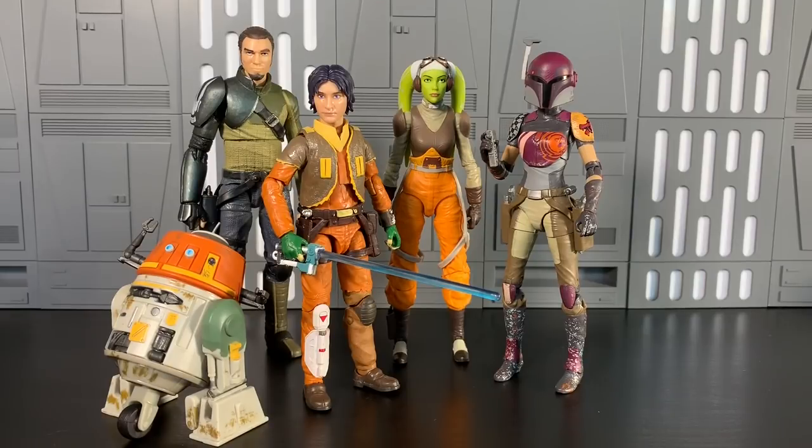Alright guys, we almost have a full Phoenix Squadron. Ezra Bridger — look how glossy his face is next to Kanan and Hera. Hera's fine, the green paint works. I'm so stoked that we almost have this team. Please show us a Zeb at San Diego Comic-Con. This look is based off the first two seasons of Rebels, before he got his haircut, before Kanan went blind — spoilers. They look so good together. I started out with the height comparison — Ezra being a younger guy just fits in well with this team.